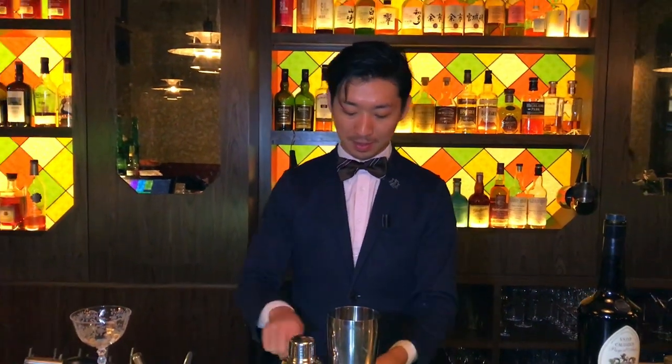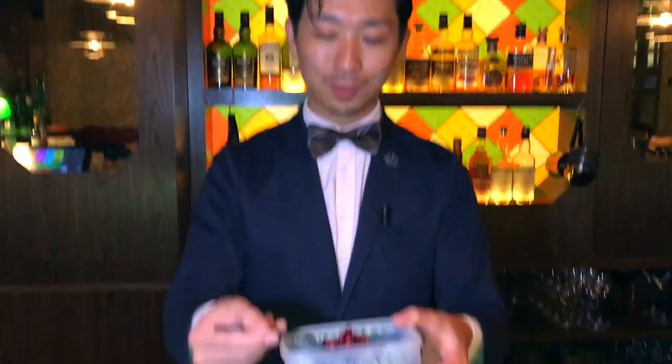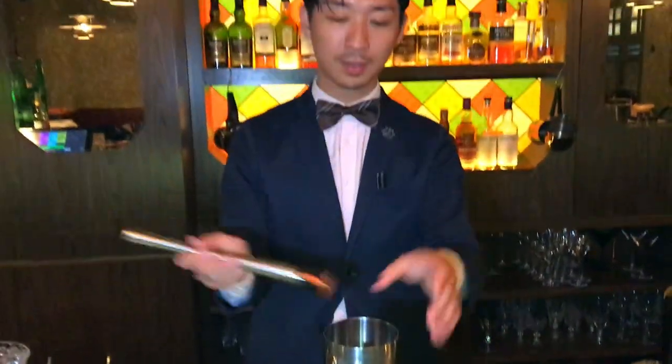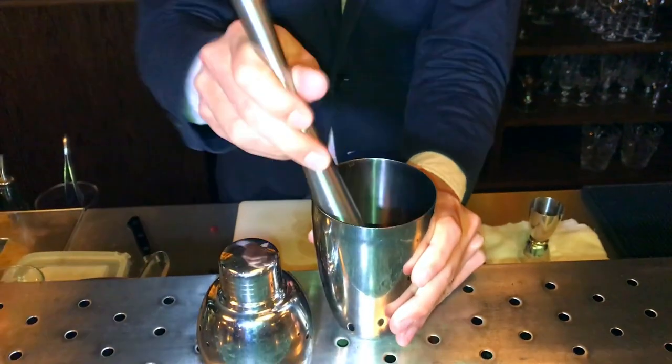Hi, Gant again. Now I'm making you our signature cocktail, Jack Rosetta. First we put three tablespoons of fresh pomegranate seeds. Muddle them.